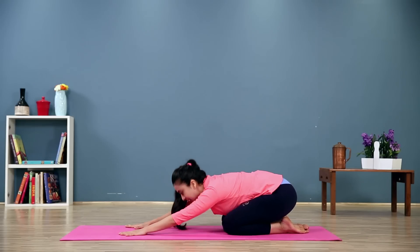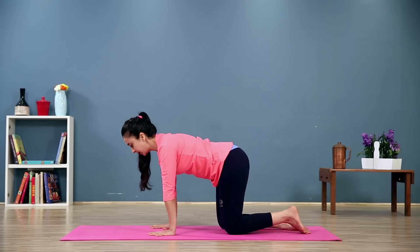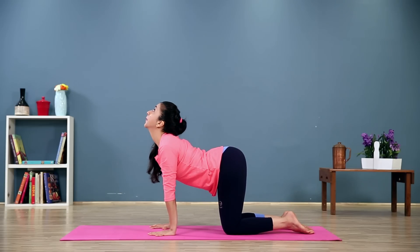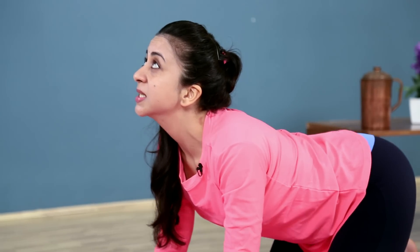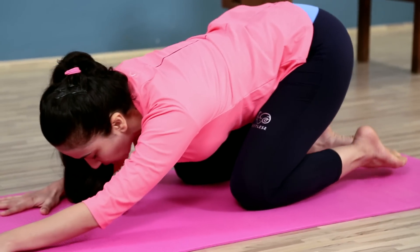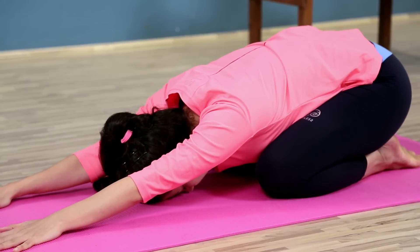Let's try that again. Bring your hands back directly underneath the shoulders. Inhale and stretch up. You can even curl your toes under — you get better support this way. As you exhale, sit back, stretch your toes out under you, sit back on your heels, and stay there for a while.